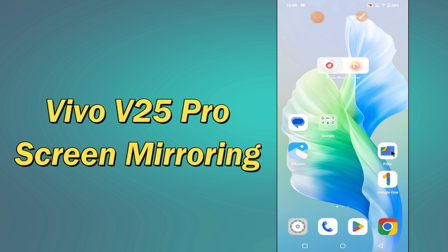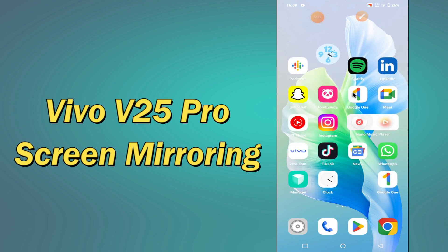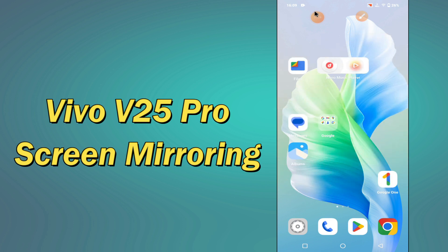But before that, hit the red subscribe button and the bell icon to stay updated. Now watch this video and you will learn all about the screen mirroring settings of your device Vivo V25 Pro.